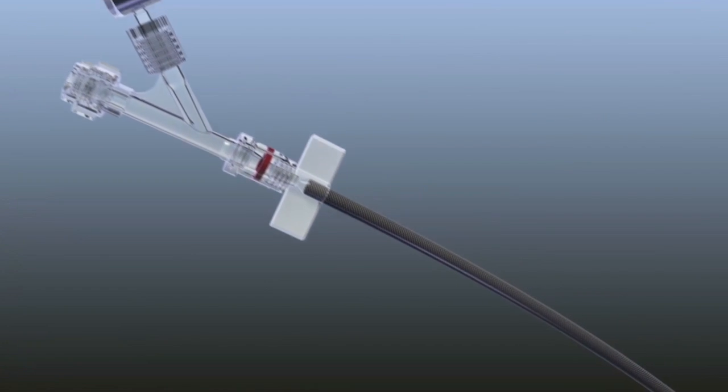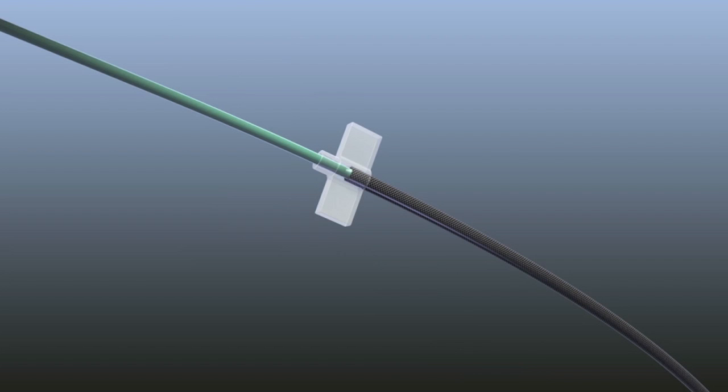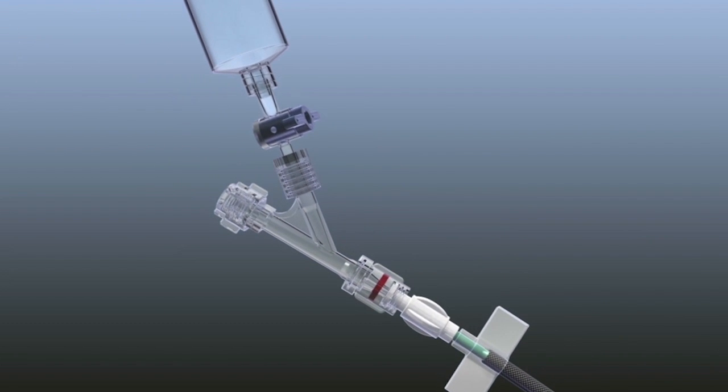Flush the outflow component with heparinized saline. Insert the 10 French stylet into the outflow component. Attach the Y-valve assembly to the 10 French stylet. Flush the device with heparinized saline and close the stopcock valve.